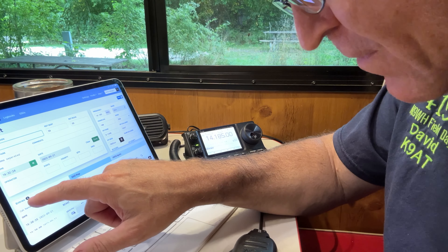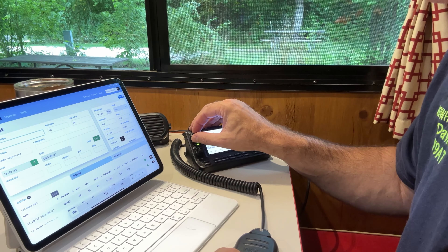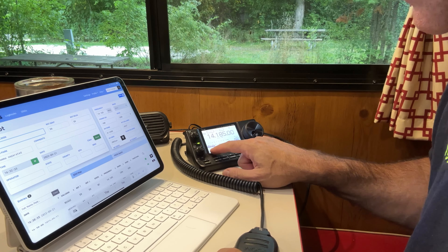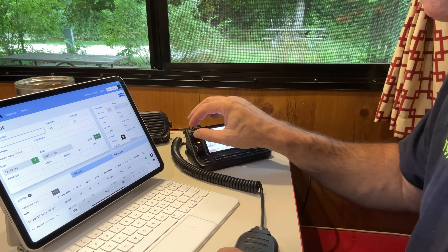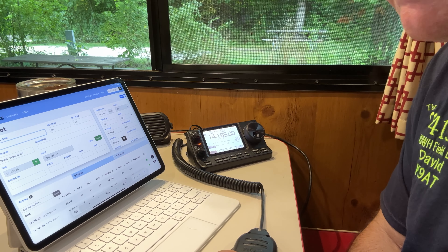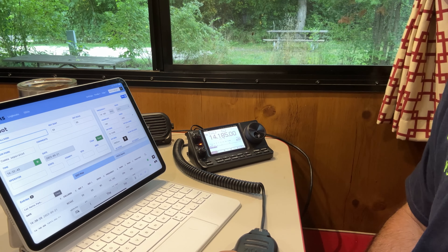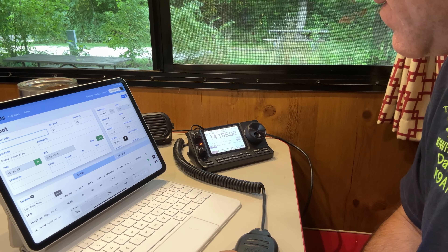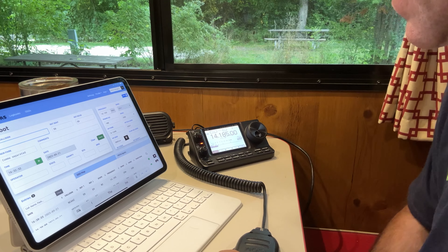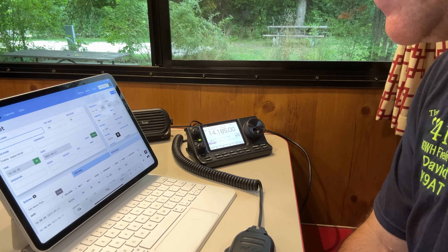I've got two more entries before I get to 10. Once you hit 10, that's a legitimate activation. I've got to get two more calls. Calling CQ Parks on the Air again — CQ, CQ, CQ, calling CQ Parks on the Air. This is Kilo 9 Alpha Tango, calling CQ Parks on the Air, standing by for a call.